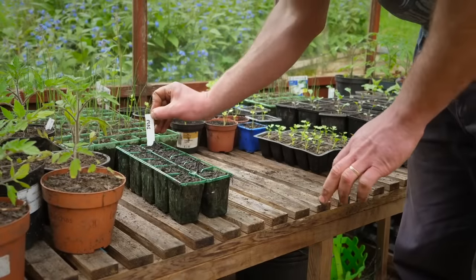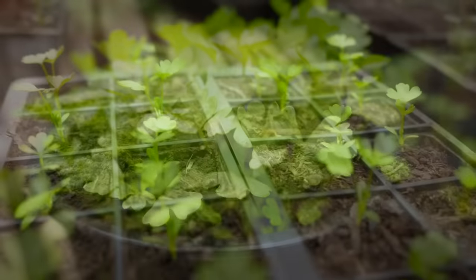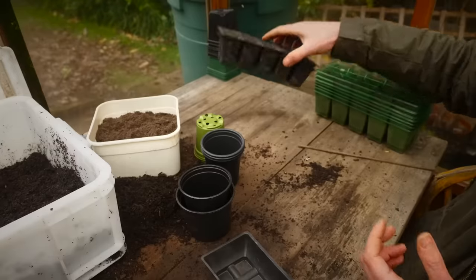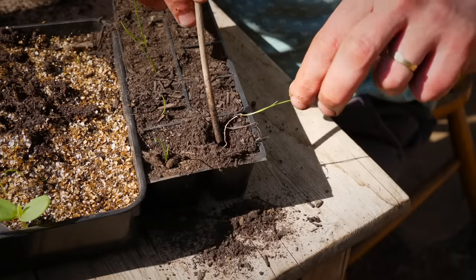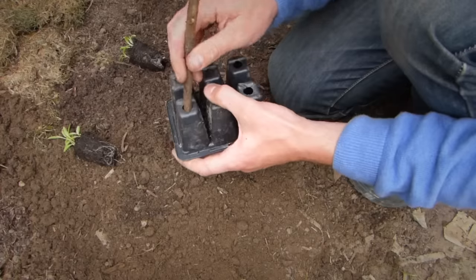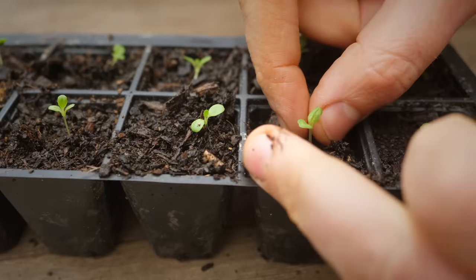Using pots means there's less wasted seed because every single seedling that germinates can be transferred into its own plug tray once it's germinated. Plug trays on the other hand mean there's less transferring of seedlings — you can simply sow direct into the plug trays and then either grow them on as a cluster or thin them out to leave one seedling per plug.